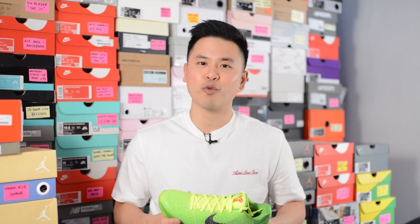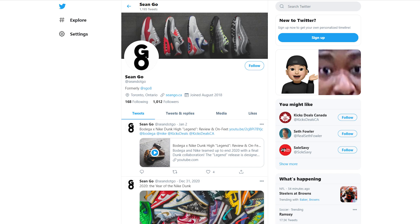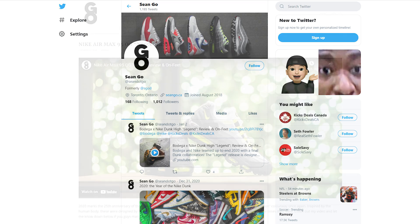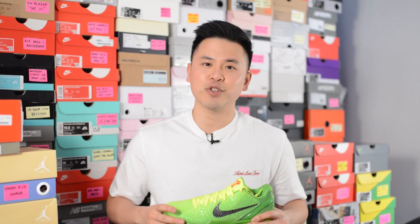Anyway, thank you guys so much for watching. If you enjoyed this video, be sure to give me a thumbs up, hit the subscribe button, and comment down below. Be sure to check out my Instagram at SGO8, visit me on Twitter at Sean.GO, and check out my website at Sean.GO.CA. Until next time, thanks so much for tuning in — hopefully you enjoyed this review and I'll catch you on my next video.